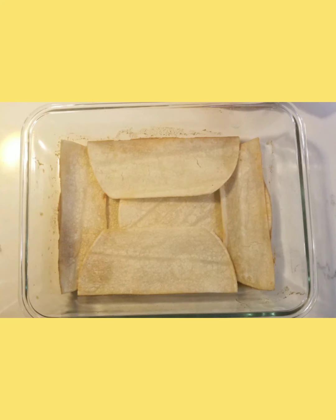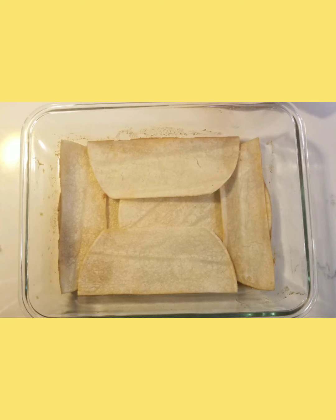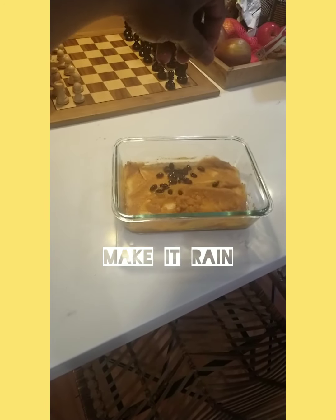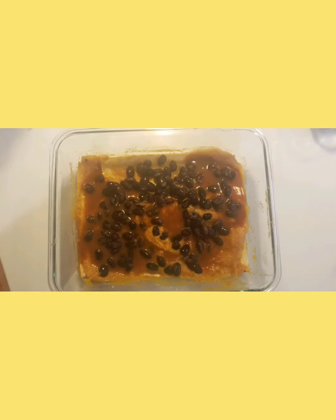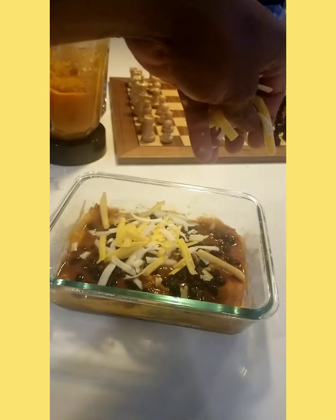Building time. Start with a layer of enchilada sauce, then those tortillas. Remember two different shapes? This is why — you want to fill the corners of that dish. Those irregular pieces you have left over, fry them up and make some irregular tortilla chips. Now take that beautiful puree and get that layered in there. Then get some beans and make it rain. Next, get some enchilada sauce on there — and now that's sexy.